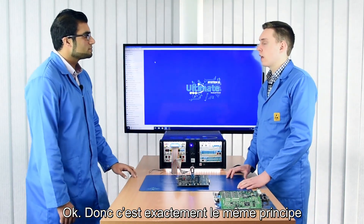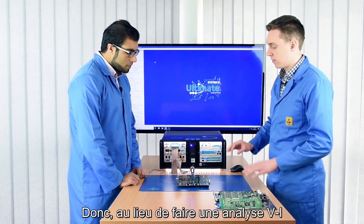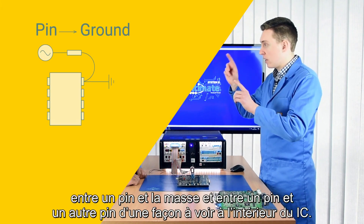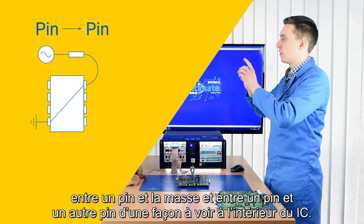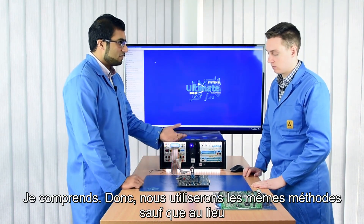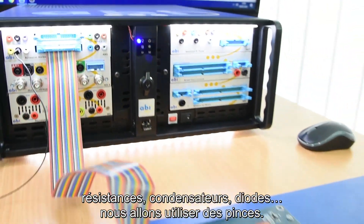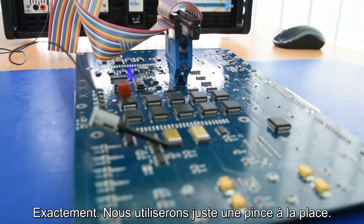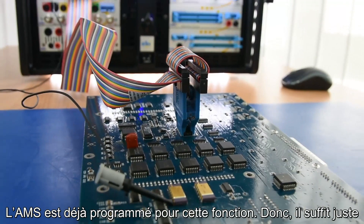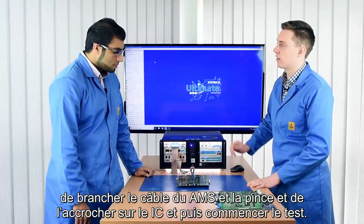It's just the same principle as the VI signatures we covered in the last couple of episodes. Instead of doing that VI signature between two points on the PCB, we're doing that VI signature between a pin and a ground, and between a pin and another pin, so you get to see inside the ICs. We're using similar methods but instead of probes to test discrete components — resistors, capacitors, diodes and so on — we're using clips. Exactly, and the AMS is already programmed for this feature so it's as simple as plugging in the cable and the clip, hooking onto the IC, and then starting the test.